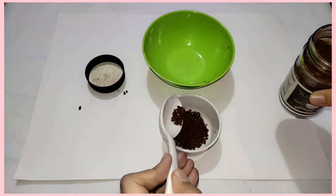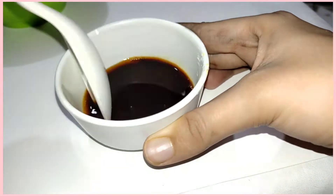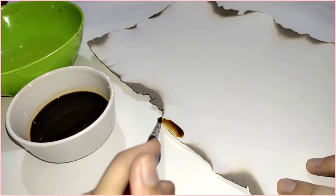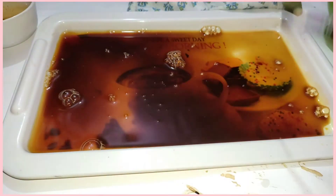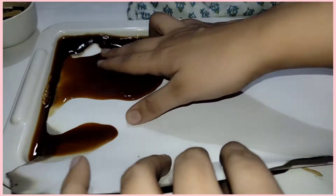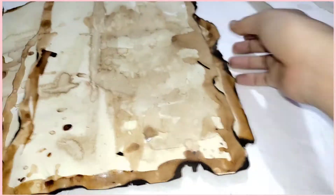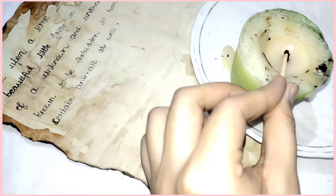Then take coffee, add a couple of spoons of coffee and stir it well with water. Then apply this mixture on the sides of the paper, and to make this process faster you can put the coffee in a tray and soak the whole paper inside the coffee like this. After drying it for 2-3 hours the paper is ready.